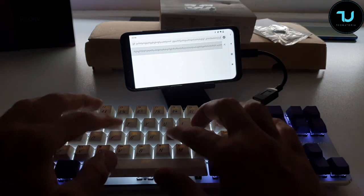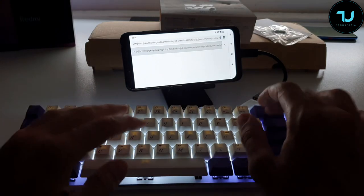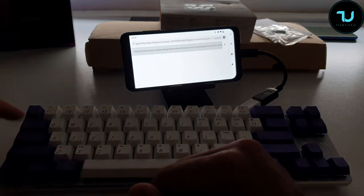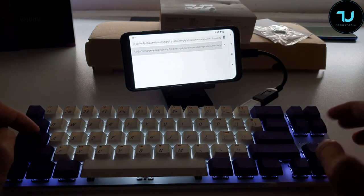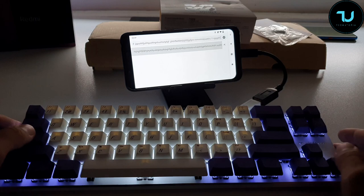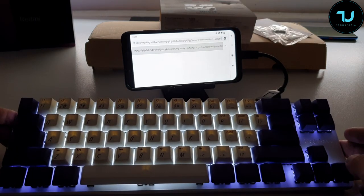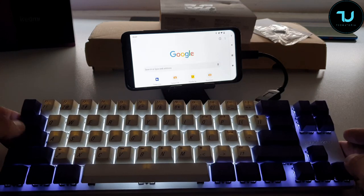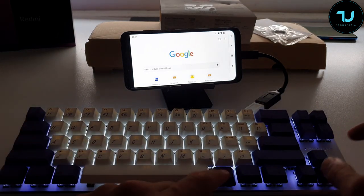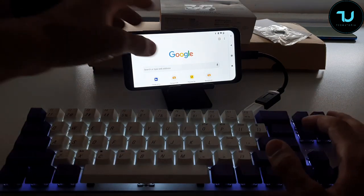The keycaps feel sturdy and soft at the same time — beautiful. Let me check the caps lock indicator. Hmm, the caps lock LED does not appear to light up separately regardless of the backlit mode. That's fine — completely fine overall.